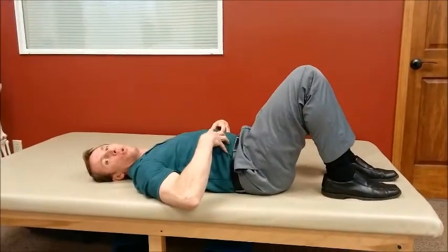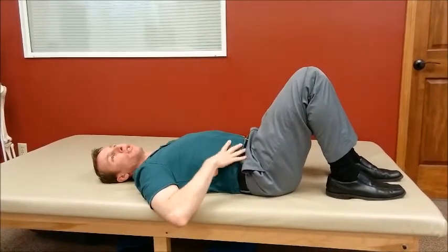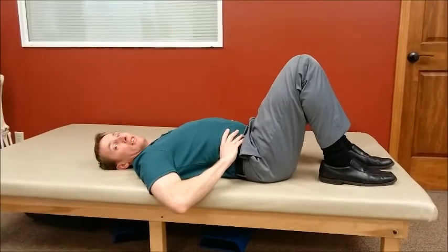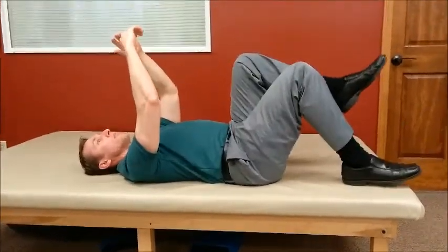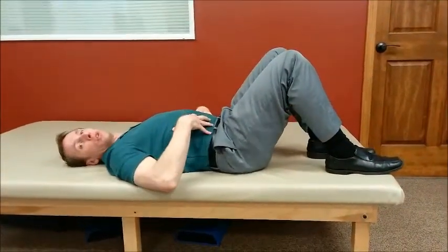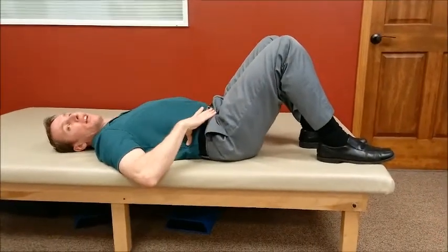You're going to brace your core. In some of the other exercises I've talked about, you're trying to preserve the neutral curve. This time you're going to use your abdominals to prevent excessive arching. So if I'm in this position and I bring my foot down, my back wants to kind of arch. Use your abdominals to prevent that — you're not trying to flatten it necessarily, but don't let it arch.